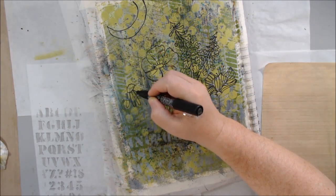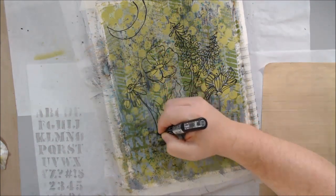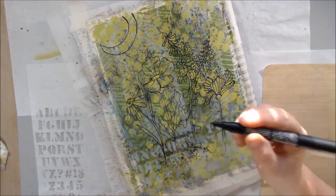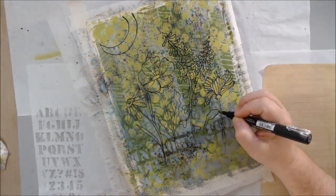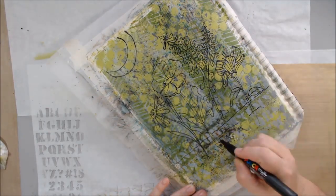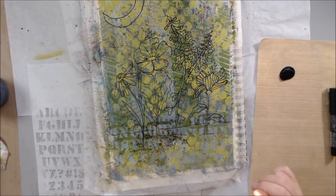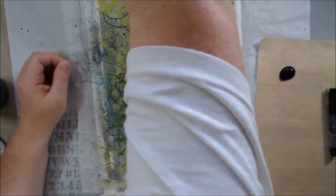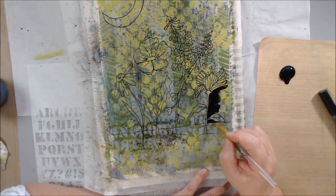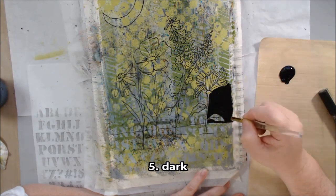The pen I'm using is a black fine tip Posca pen — not the extra fine, just the regular fine. I find extra fines don't last as long; they have a tiny metal-tipped nib and I tend to ruin them easily on acrylic surfaces. I just prefer the fine — it's nice and juicy.